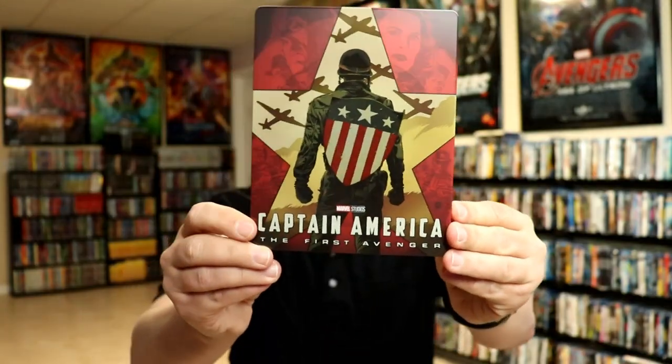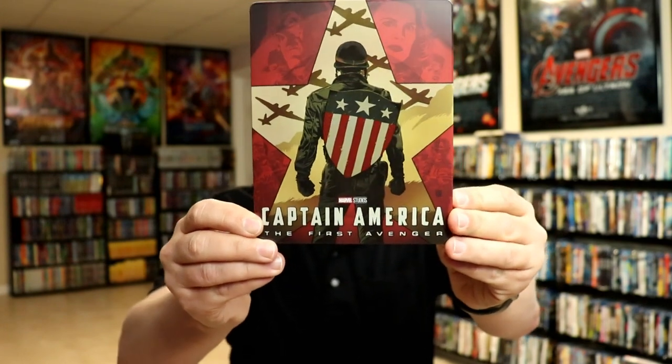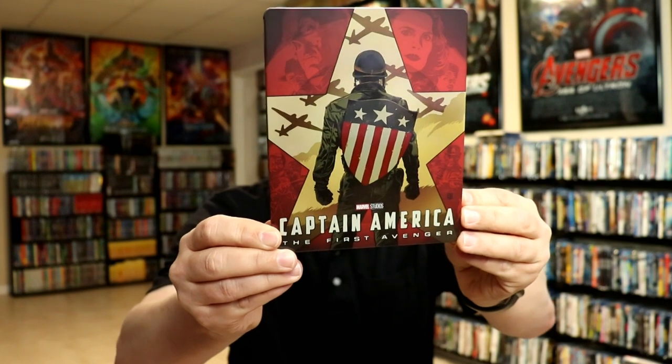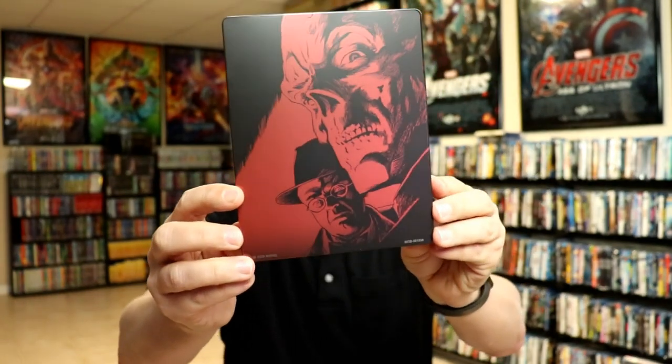So it leaves us with this nice matte finished steelbook — a little bit of spot gloss as you can see. I really do like the images in here, and definitely on the back with Red Skull.